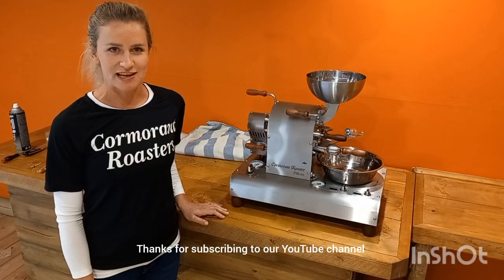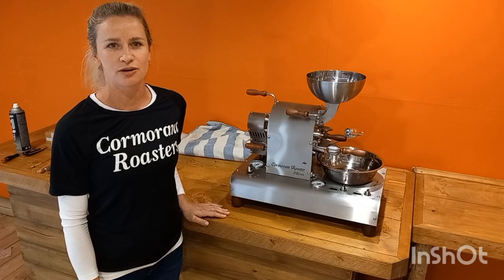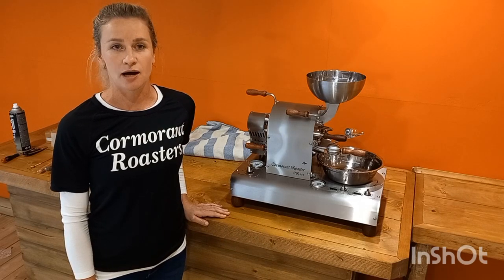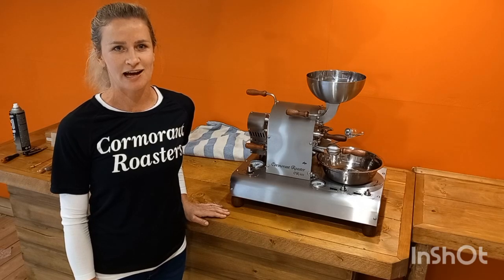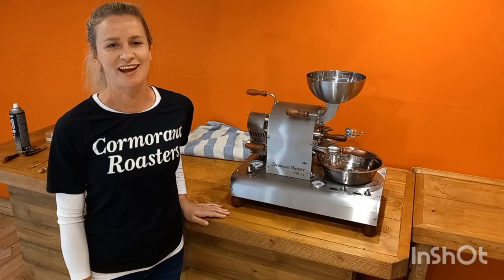Thanks for watching the unboxing video. Our next video will be covering the setting up for your first roast. Please subscribe to our YouTube channel, hit the like button, hit the notification button, and thanks again.